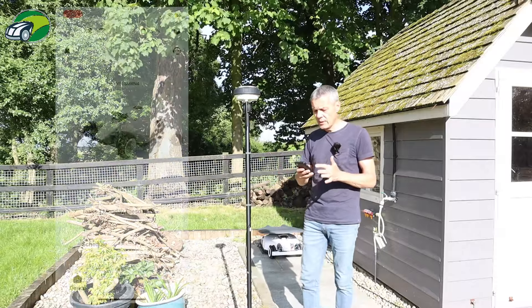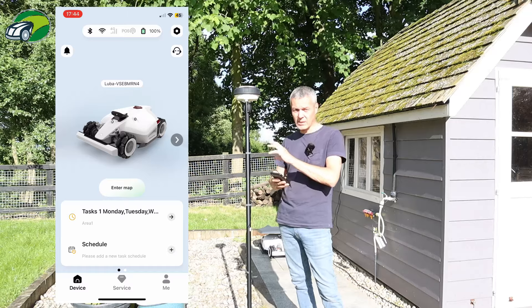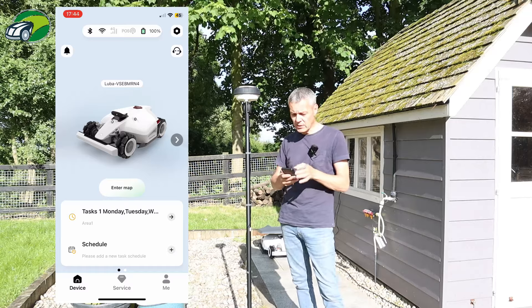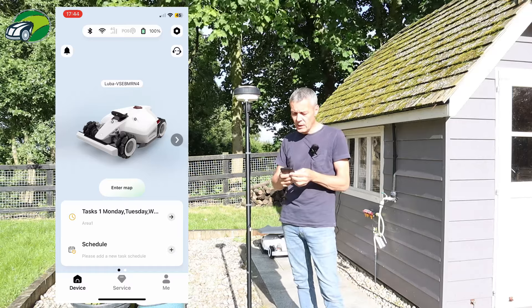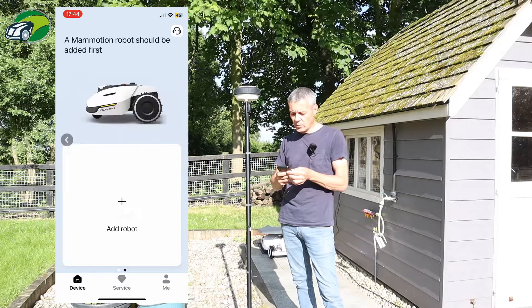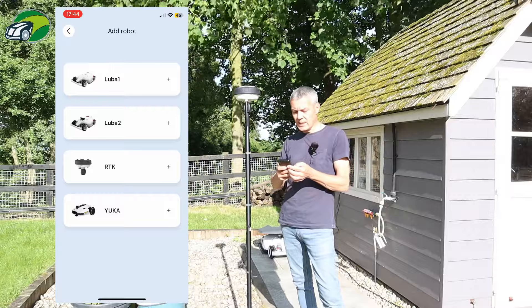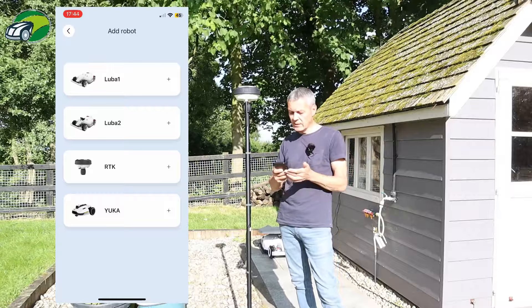Basically what you need to do is, where you added your Luba to the app, you can also add the RTK station to the app. On the main screen where you see your Luba 2, if you click the little arrow to the right and click add robot, you will see Luba 1, Luba 2, and RTK listed there. So naturally we want to add the RTK.